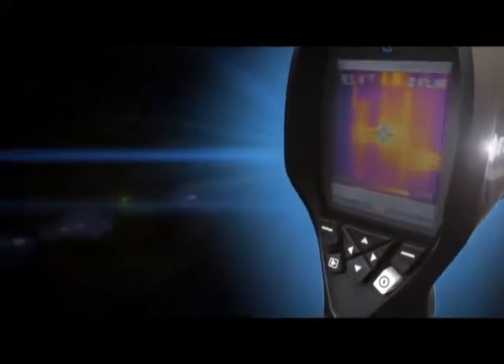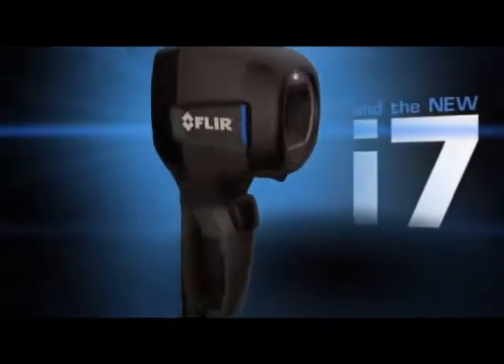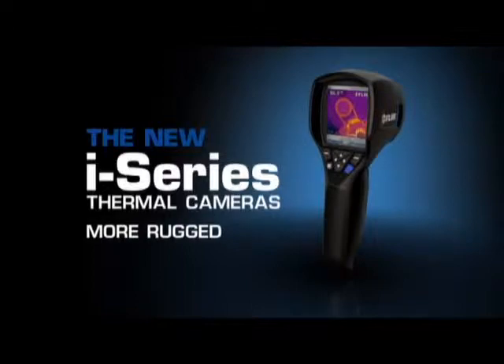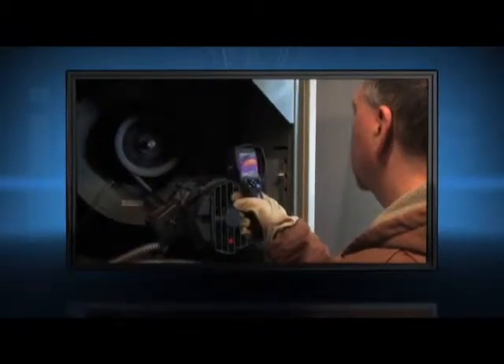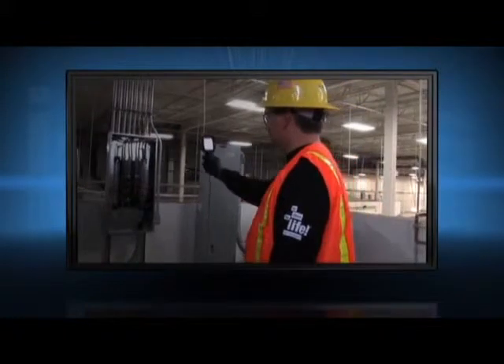The most affordable point-and-shoot infrared cameras out there just got better. Introducing the new i-Series from FLIR. More rugged, more powerful. Whether you're just getting into infrared inspections or want to outfit everyone on your team with a thermal camera, i-Series simply offers the best solution.